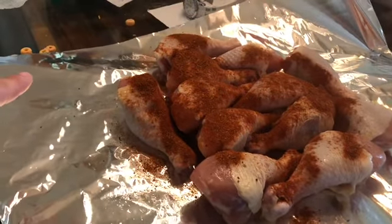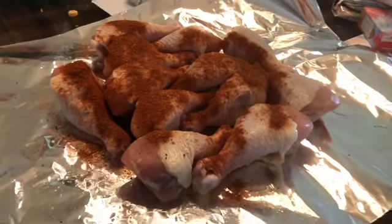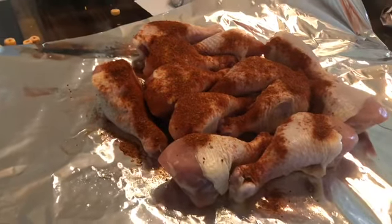Don't mind my kid's cereal mess — he ate cereal there this morning and made a mess. I haven't cleaned it up yet, but just throw it on some tinfoil, wrap it up, and it's going to go on the smoker.